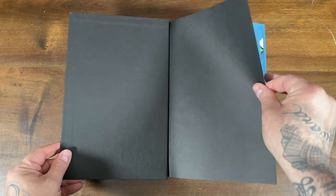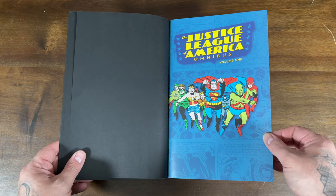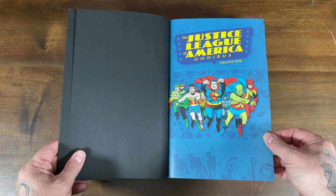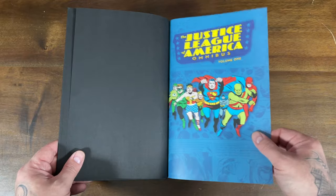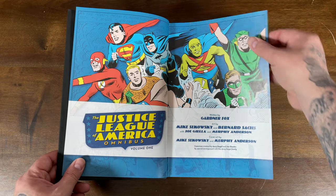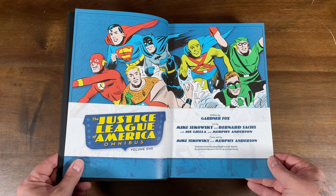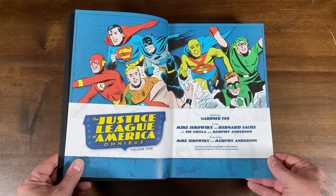Let's flip through Volume 1 to get an idea of what the Justice League looked like in the Silver Age. You can see the team had Green Arrow, Green Lantern, Wonder Woman, Aquaman, Superman, Batman, Martian Manhunter, and the Flash. You had art by Mike Sikowski and Bernard Sachs with Joe Giella and Murphy Anderson.